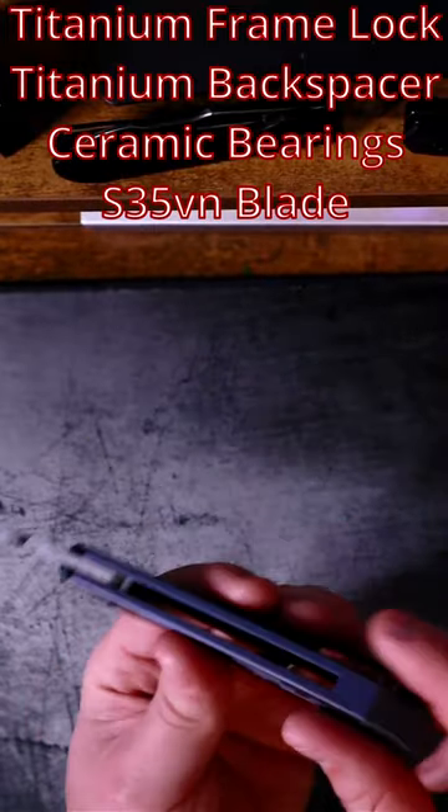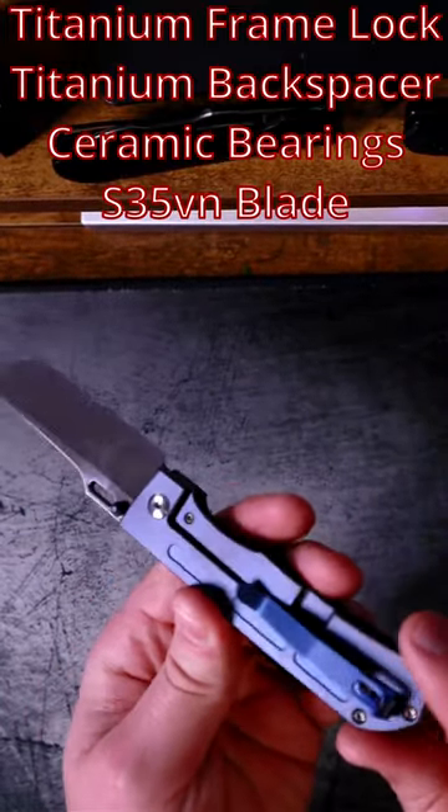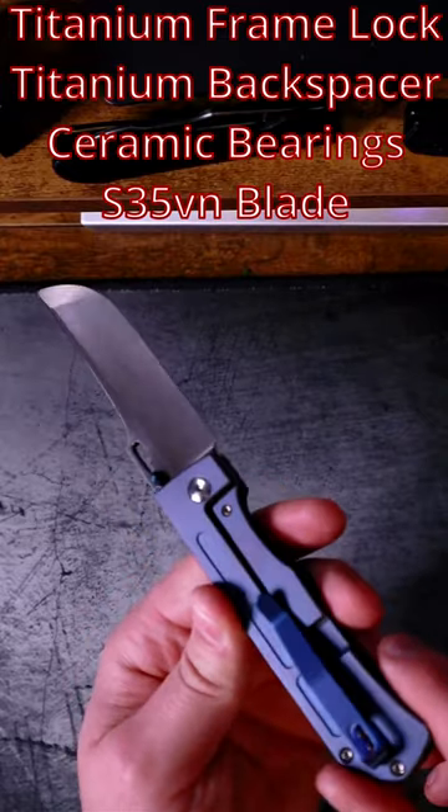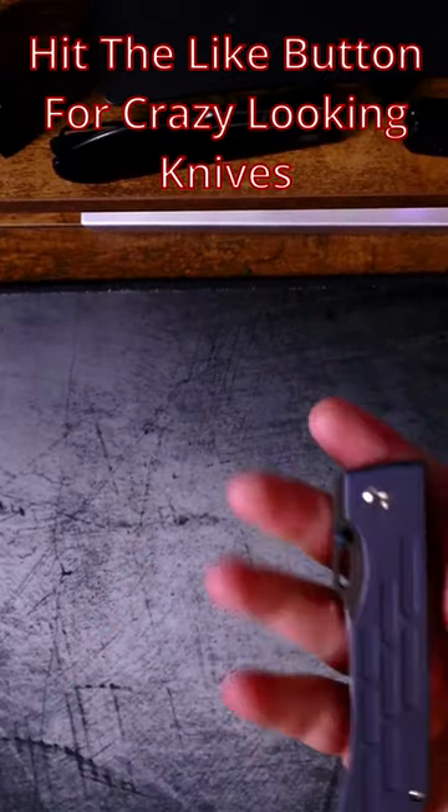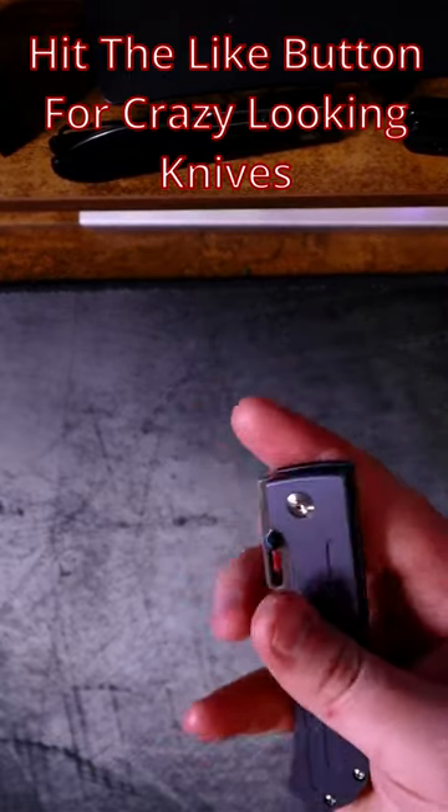S35 on the blade steel, titanium backspacer, and oddly enough a stamped steel pocket clip. The action is super smooth and you have the option of deployment hole or thumb stud.